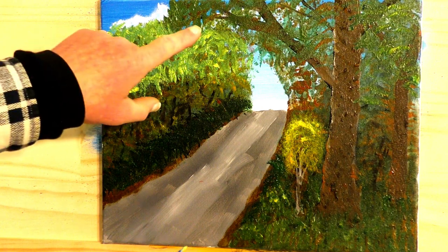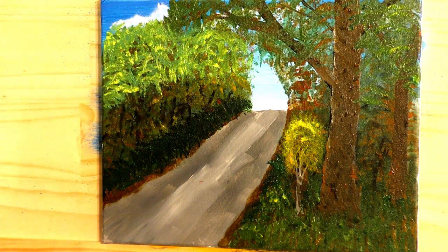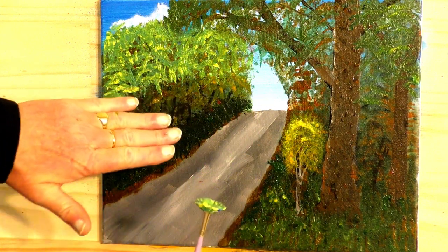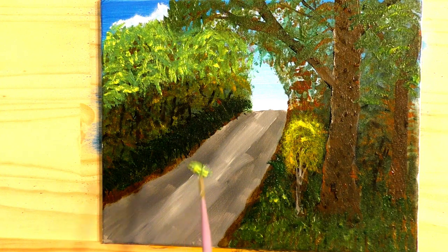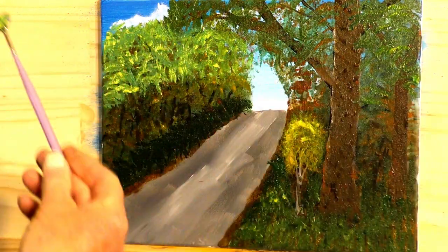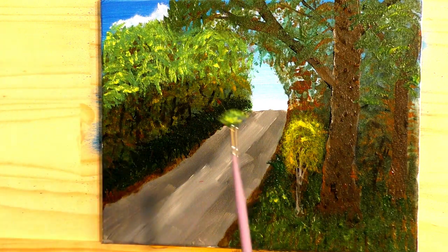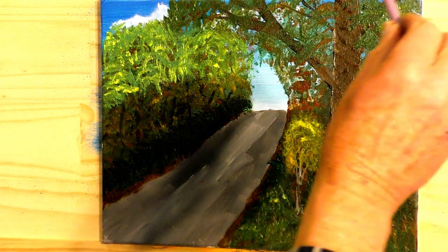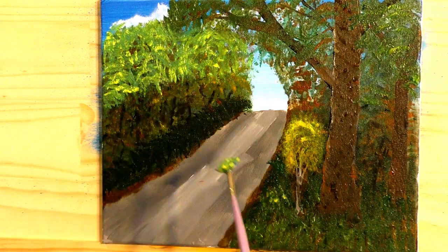Remember what I said about the clouds — you're going to basically paint over them. I'm leaving this dark in here because it's sort of shaded. The sun is actually coming from this direction because it rises in the east, which is this side, comes over and sets in the west, which is over there. So the light is coming through the trees down through this way.